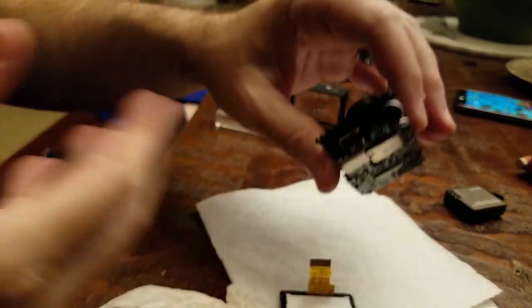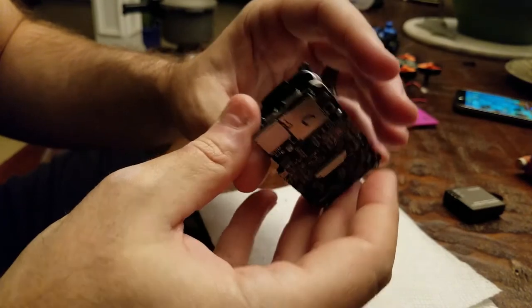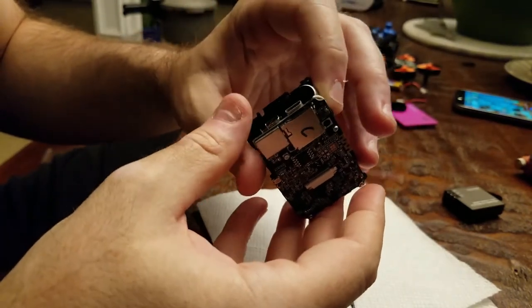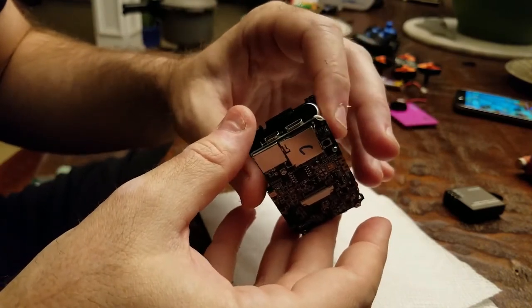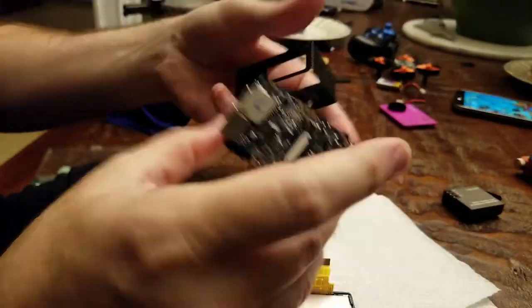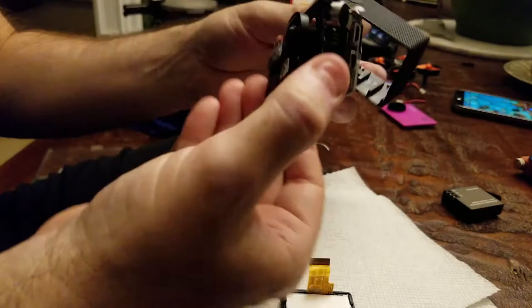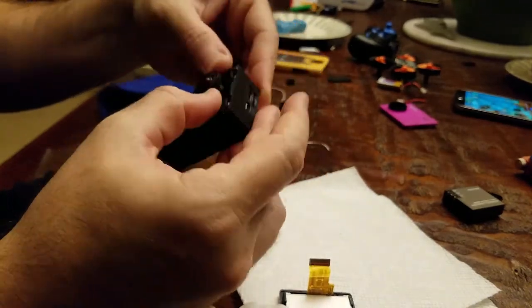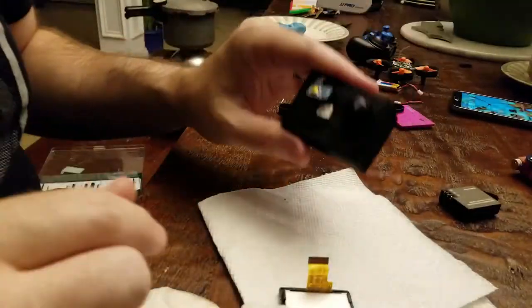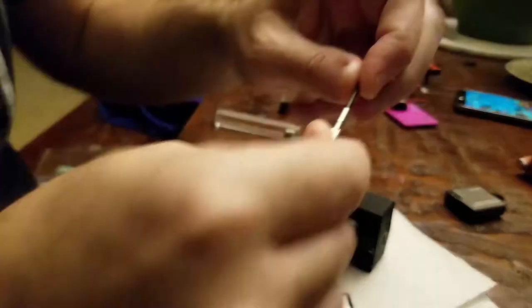We've tucked our microphone away. I'm not drilling a hole for it to reach the outside world yet — I just want to get this together and make sure it works. Make sure it's good. I believe we're good.